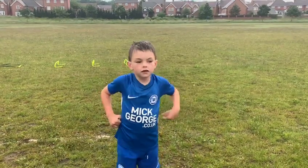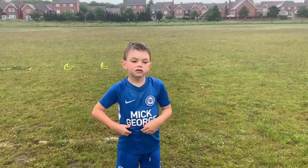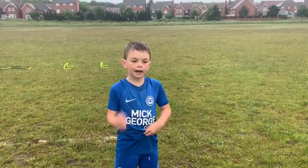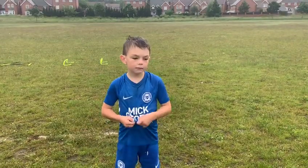What's up guys, welcome to my first training gym and this one includes pace, control and dribbling. I'll demonstrate.